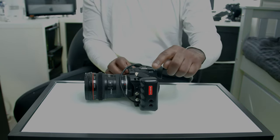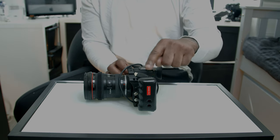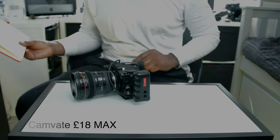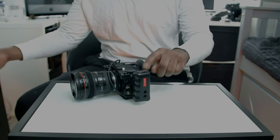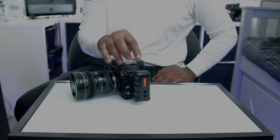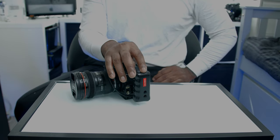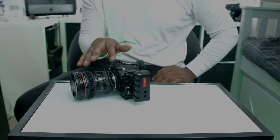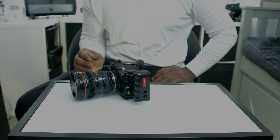That brings me to the second item which is this handle here. This is a Camvate handle, costs £17.99. When you go on eBay from the link I'm going to send you, this one is going to be brown, but I've sprayed it black and put a bit of lacquer on it because I wanted it to match the camera. But £17.99 for this handle.